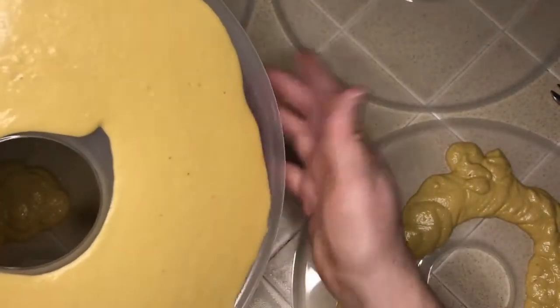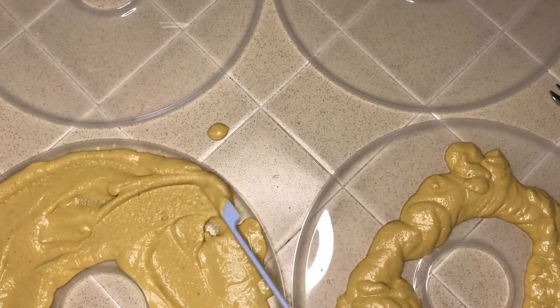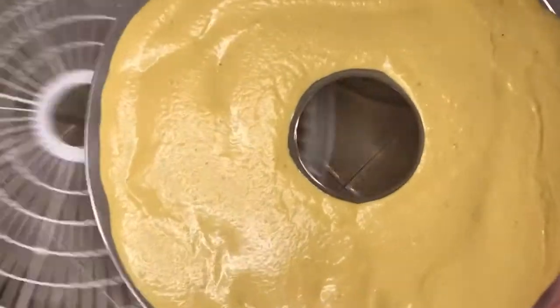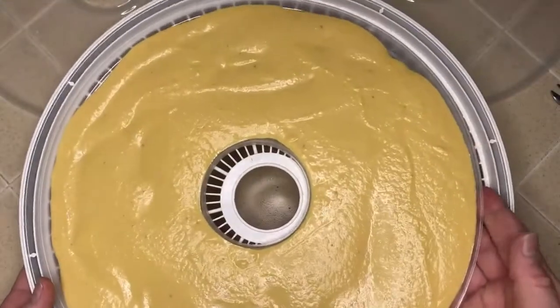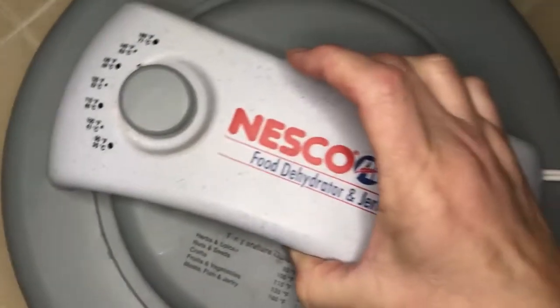I set my dehydrator to 160 degrees and dehydrated the treats for five to six hours until it was completely dry. Then, once they were dry, I broke them up into bite-sized wafers that I could store in my refrigerator in a cute labeled mason jar.